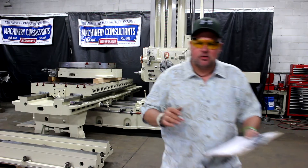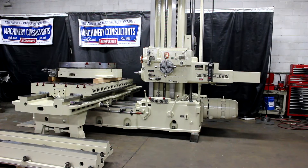This is a 20 horsepower machine. The overall weight on it is approximately 37,500 pounds.